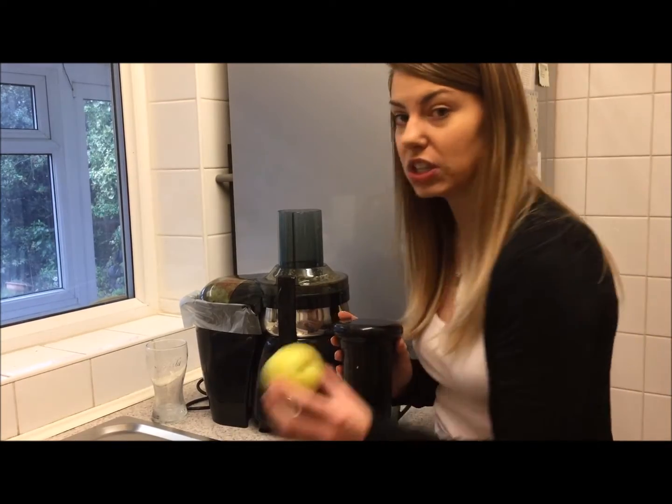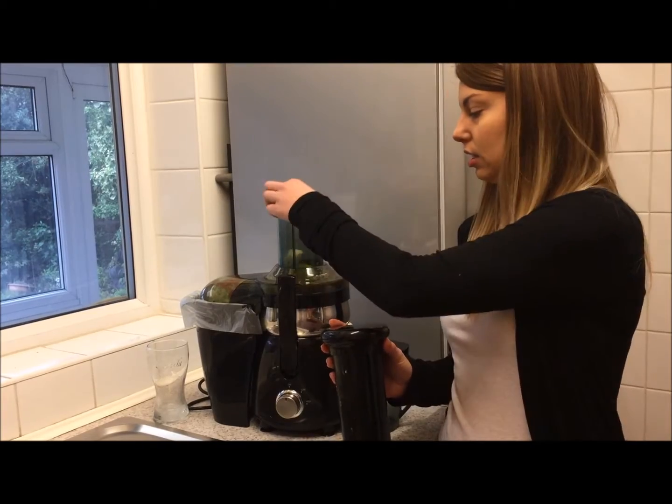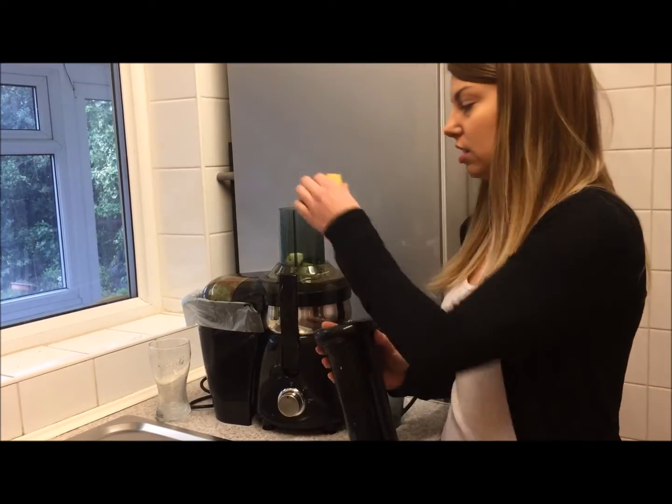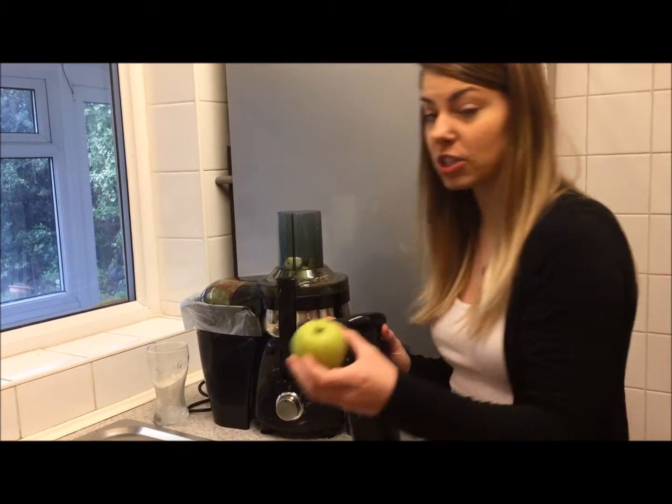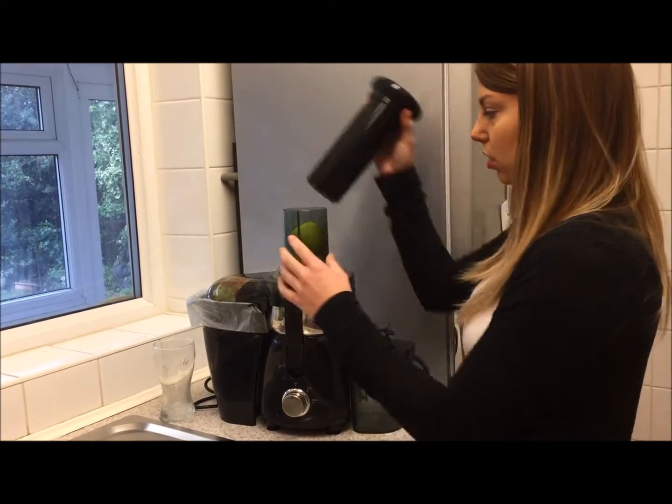Okay so before you juice there's an order it has to go in. First you put an apple in, then you put the lemon in, put the ginger in, and then you sandwich it on top of the other apple. Juice this, and then we add the carrots - so that's what I'm going to do.